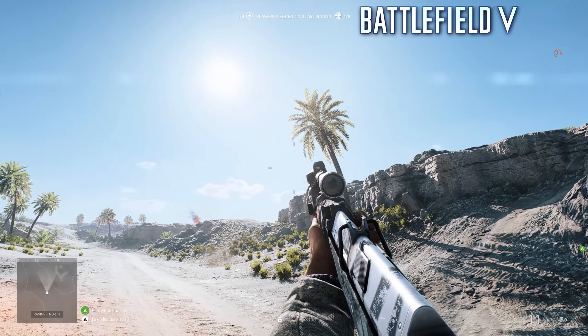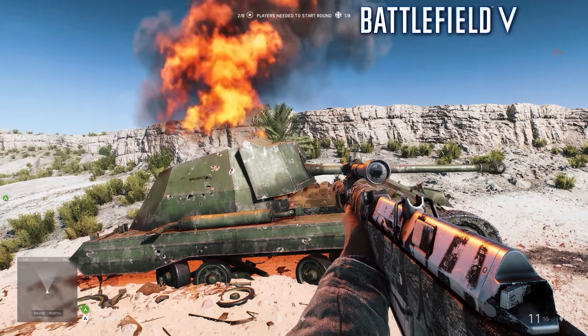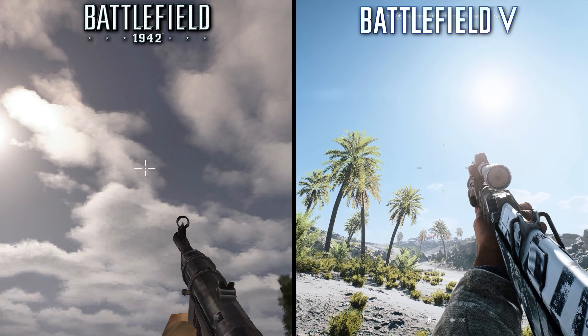BF5's lighting is unsurprisingly much better, with global illumination, god rays, and lots of reflective surfaces that help enhance the image. The game world of BF5 feels like there's actual light, as opposed to 1942's dull and dark environments.